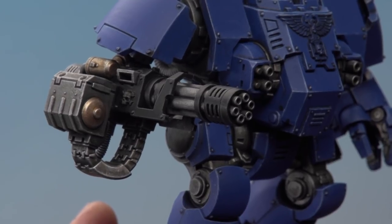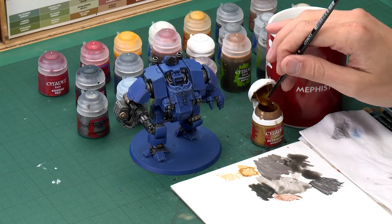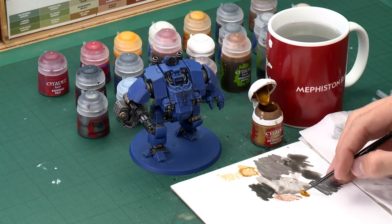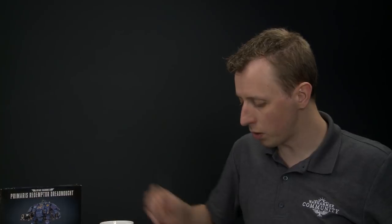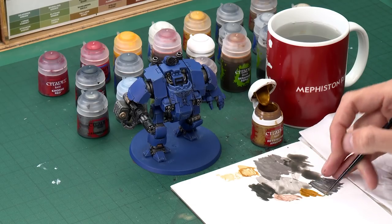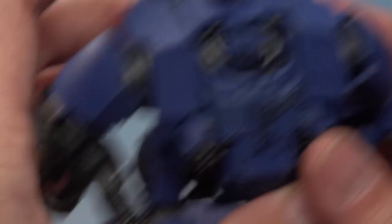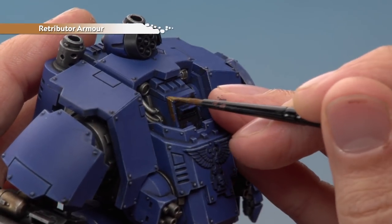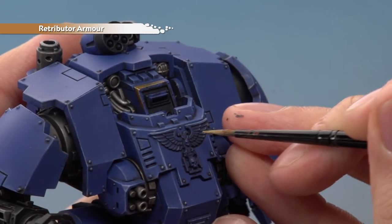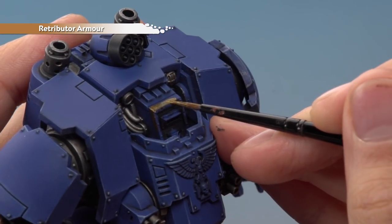With the black details complete, we're now ready to go back to the metallics and finish off the gold parts. For this we start with a base coat of Retributor Armour, applied with a medium layer brush for excellent control. Use your palette to get the paint ready with a small amount of water mixed in so it runs nice and smooth. You're looking to pick out all the more decorative features — things like the trim and Vision Port around the sarcophagus, the Aquila, and any skull designs around the miniature.